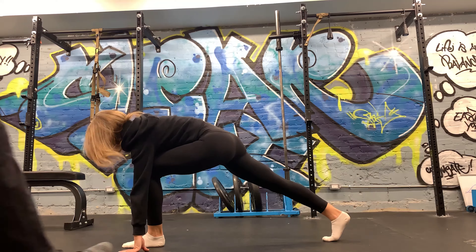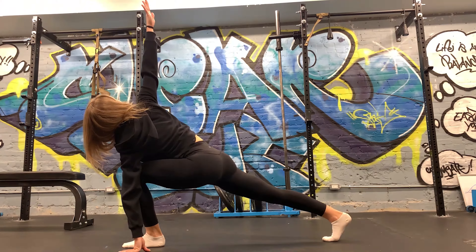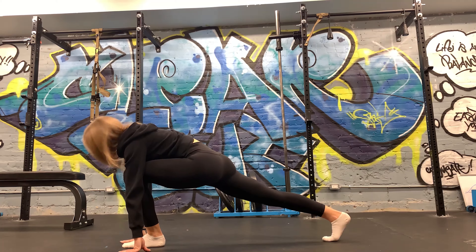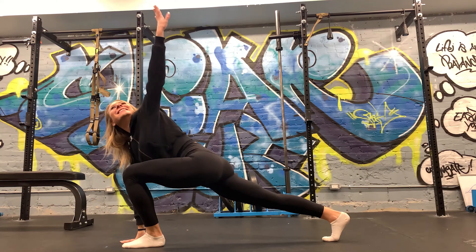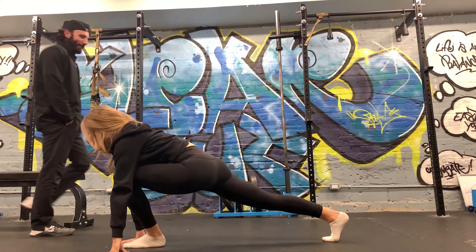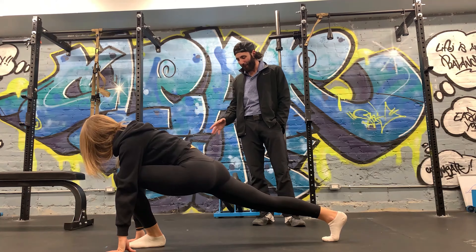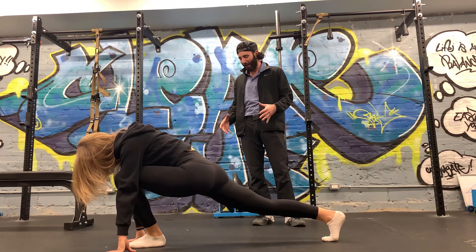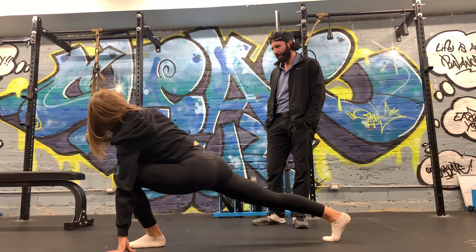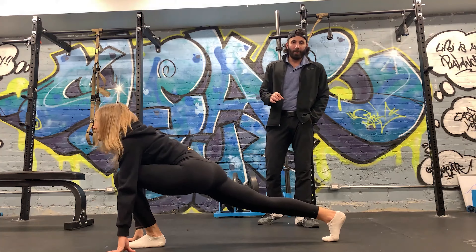We're already cheating a little bit — rounding a little bit here. Oh my God, I'm cheating. Oh, this one's way harder. That's weird. I'm shaking. Usually people have one side that's harder. Did I cheat on the first one? No, you're good.